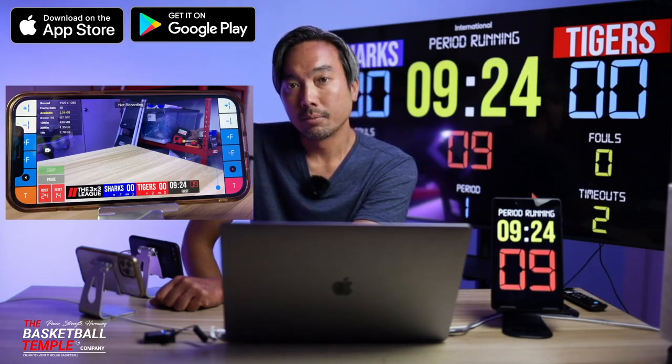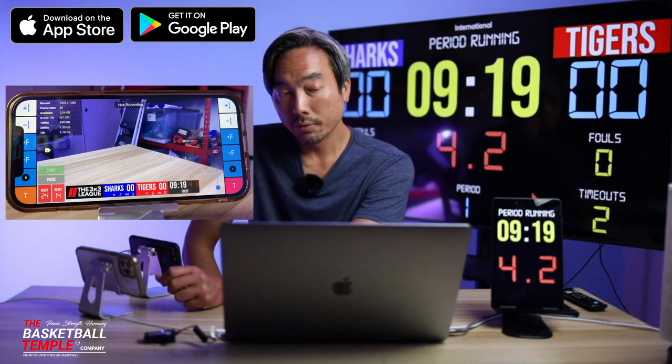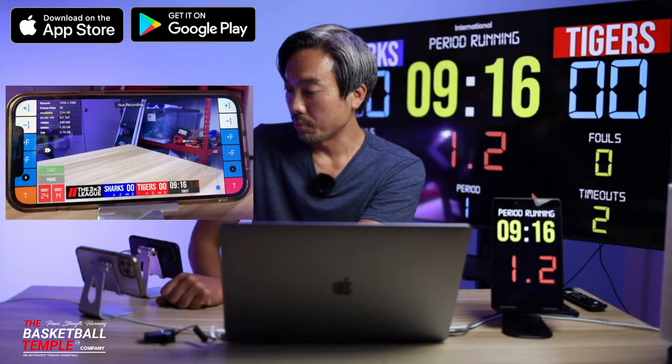Your shot clock settings can be fully customizable in the settings. So if you're playing three-on-three with a 12-second shot clock, you can set that as appropriate.